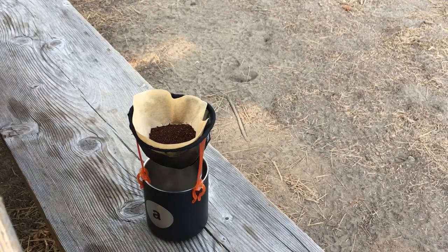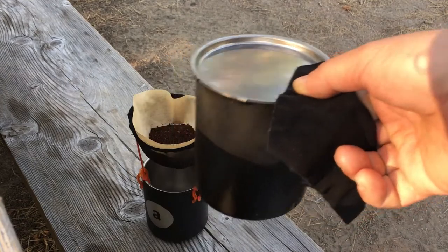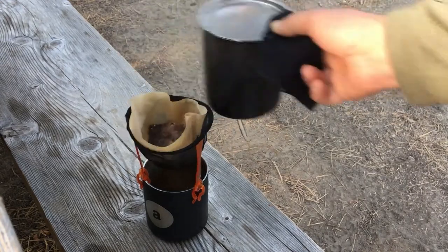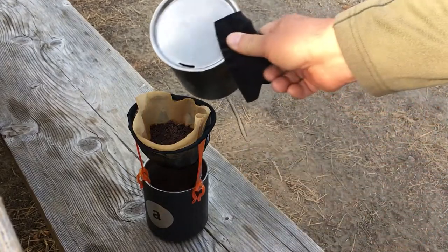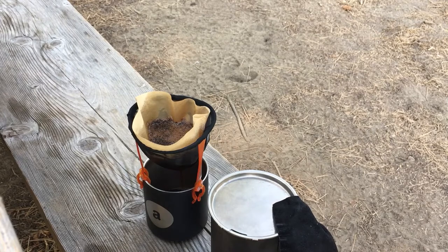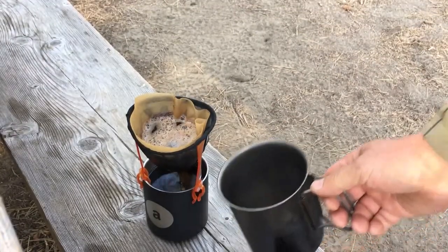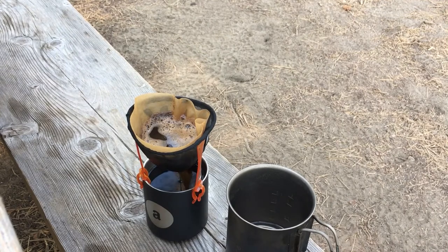The water has cooled a bit, and now we're ready to do our pour-over. I'm going to make sure the lid is securely on the cup and that I'm holding the cup with my pot holder. Then we're going to do a little pour around the sides, wet the grounds, and let them bloom. Starting with 16 ounces of water was just barely enough to make a 12-ounce cup of coffee — that's because the filter soaks up some, the coffee soaks up some, and some gets boiled away.